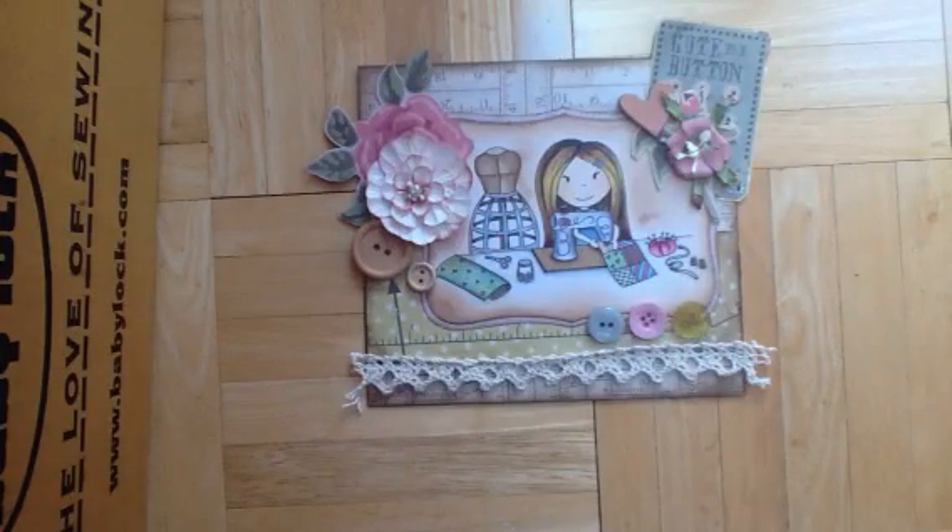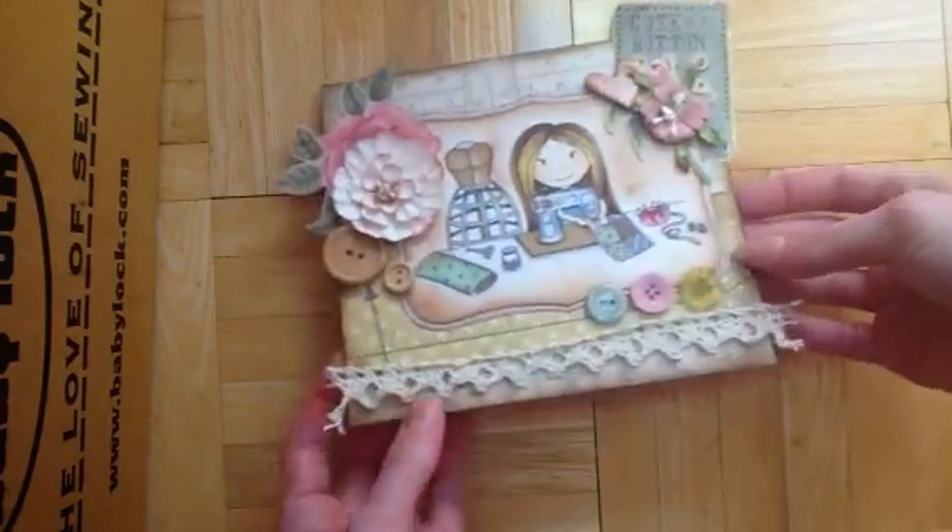Hey guys, Eileen here. I just wanted to make a quick video to show some more cards I made. This is for the Paper Nest Doll stamps, and this is the first one.